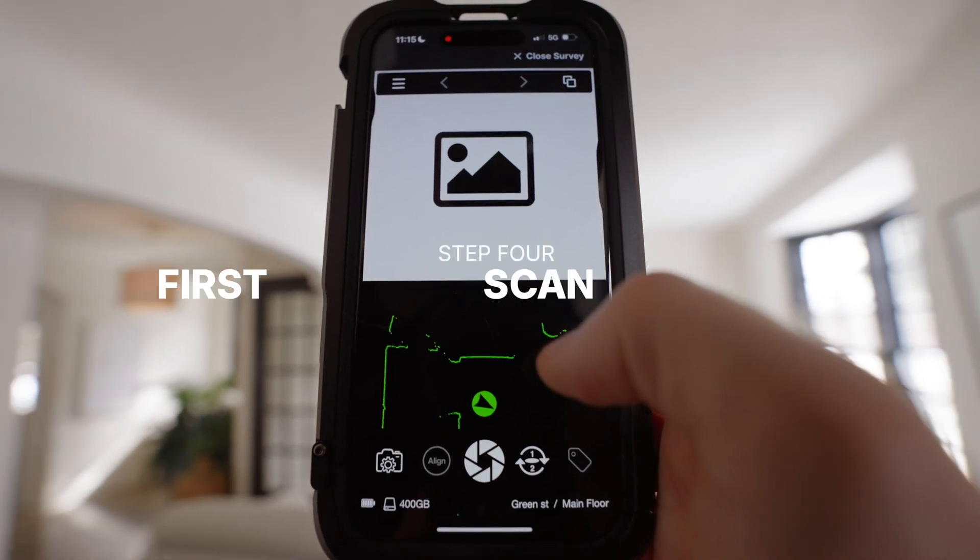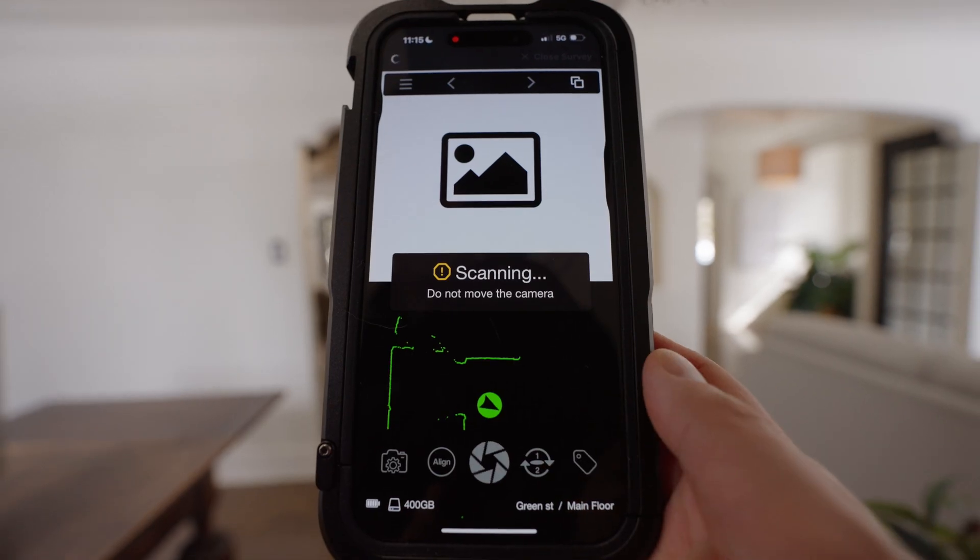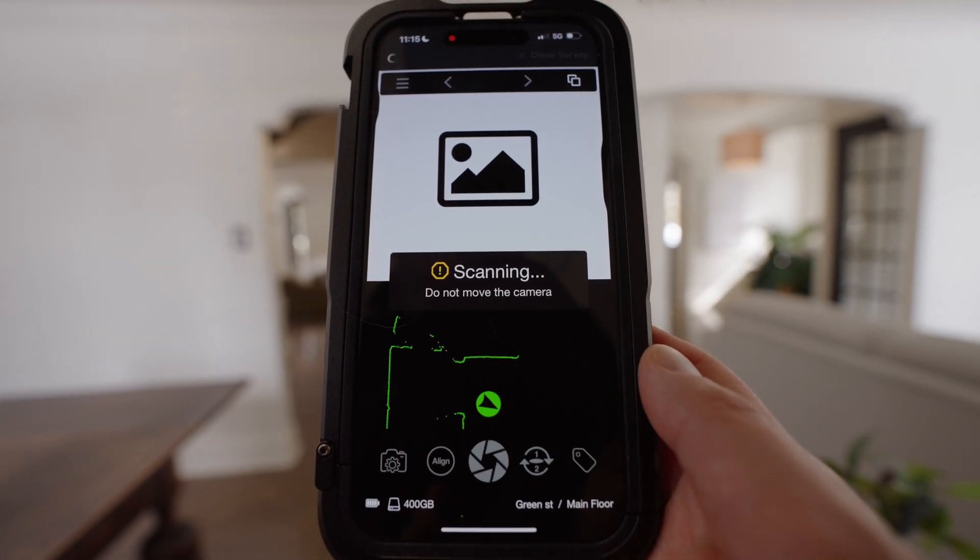Scanning a space is as easy as pressing one button. The camera captures 360-degree images and LiDAR measurement data at the same time, and you get to see them in real time.